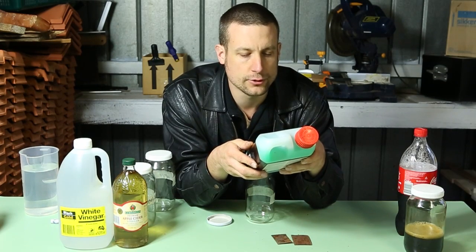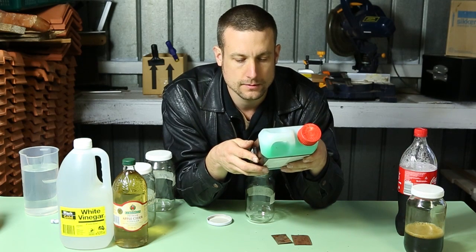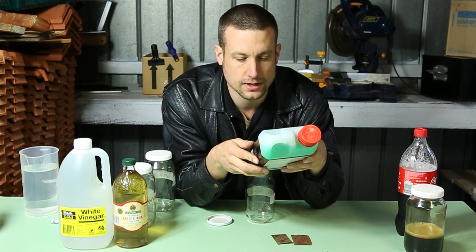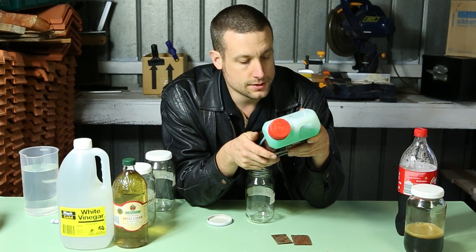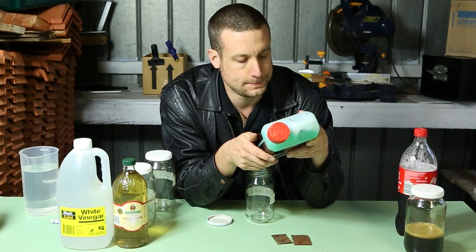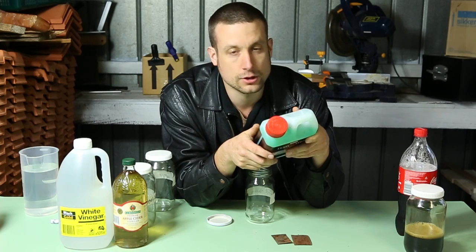Preparation cleaner for new and weathered exterior timber prior to coating. Removes tannin stains, restores natural colour, scrubbing wash off. Contains 67 grams per litre of oxalic acid and 30 grams per litre of hydrochloric acid.